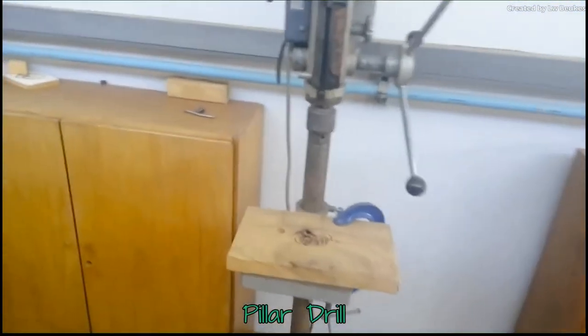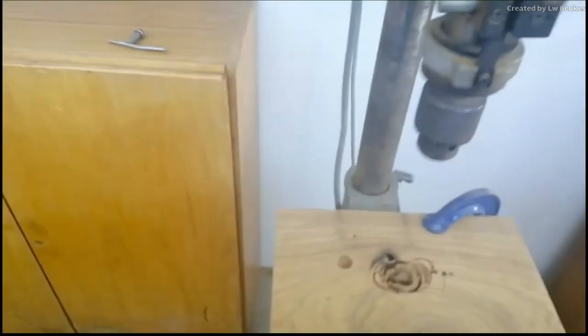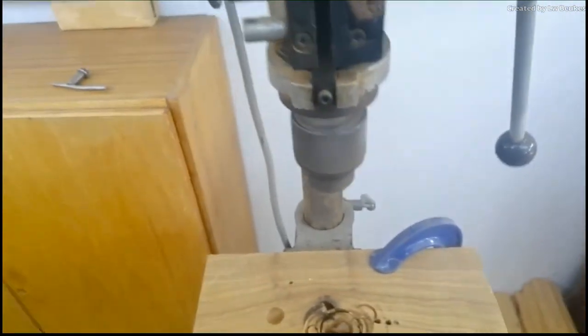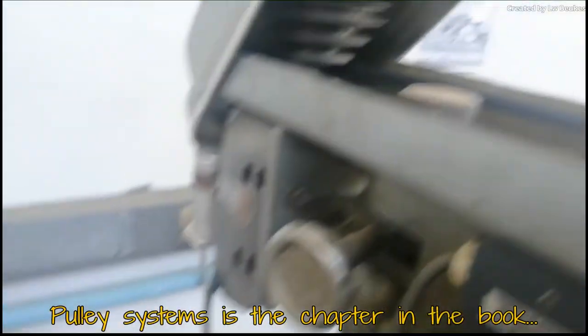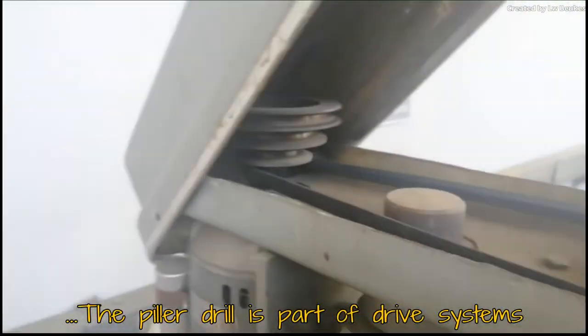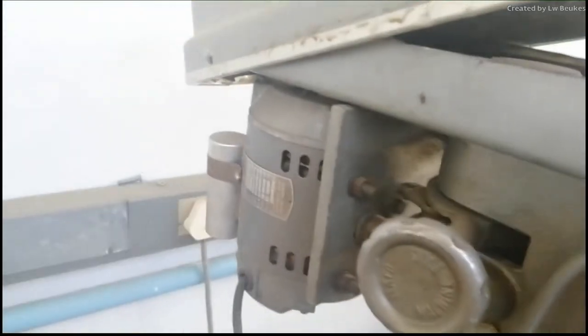This is called a pillar drill. Currently I have not put a drill bit in — this is its chuck, which is what you put the bit into. It will rotate on its own if I switch it on. The pillar drill is also a good example when we show you pulley systems and belt-drive systems, and you are going to calculate the speeds of this drive system in your third year.